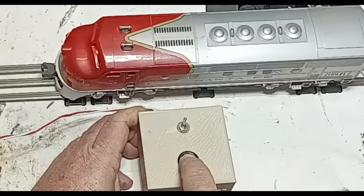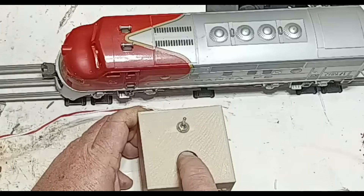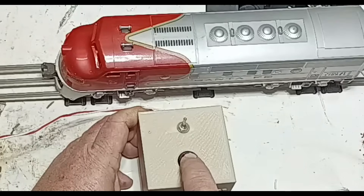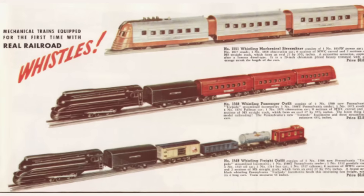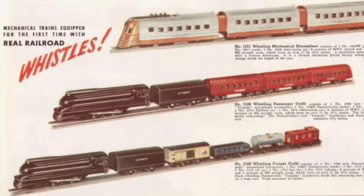If your transformer is missing that classic whistle button, or maybe it has the whistle but no bell function, this DIY controller is going to save the day, and it's easier than you think — certainly easier than I thought it would be. We'll also take a quick trip down memory lane with the history of Lionel whistles and break down the tech behind them. So grab your tools and let's get started.